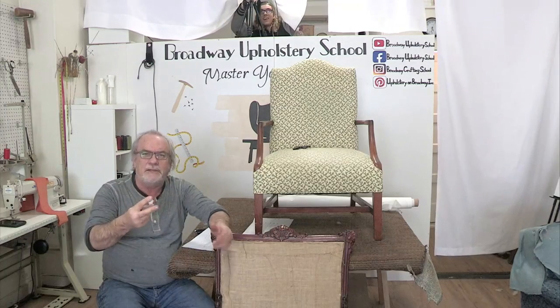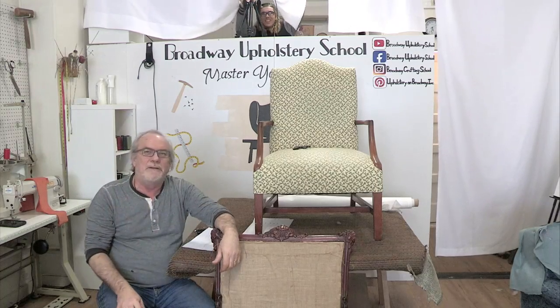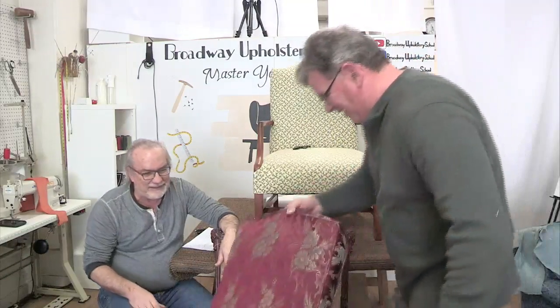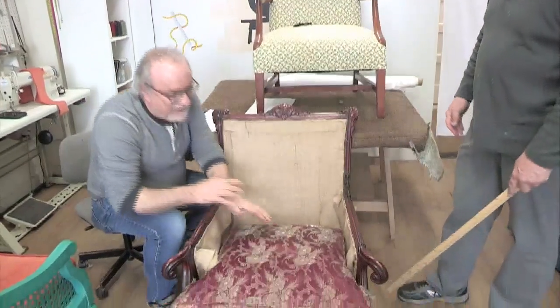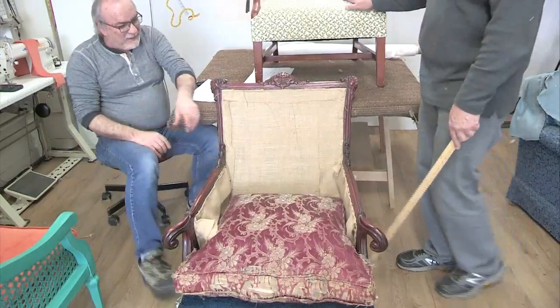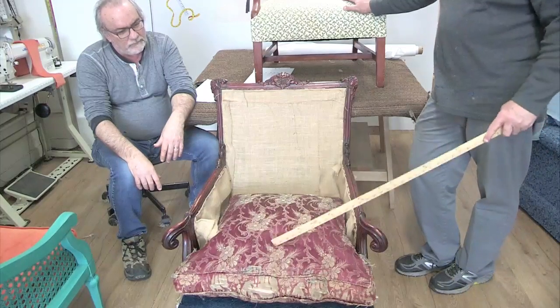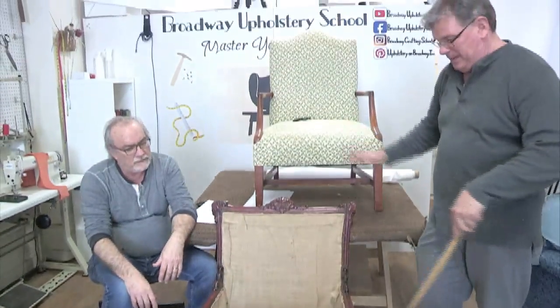Jimmy comes back with the cushion - look at that, it looks like jiffy pop! It's like a brand new cushion. He said he definitely straightened it out. As he kept beating it he noticed quite a bit of dust coming out, and it kept expanding - you could see how it changed.